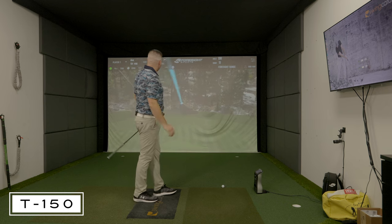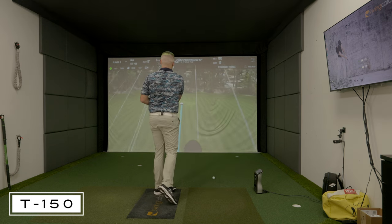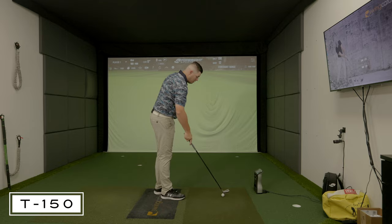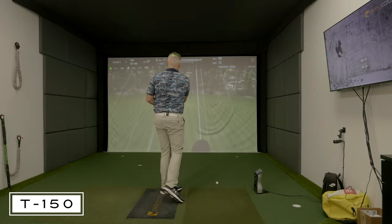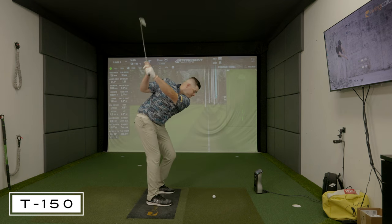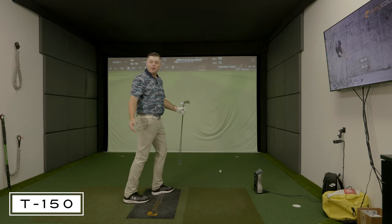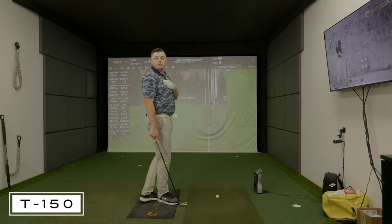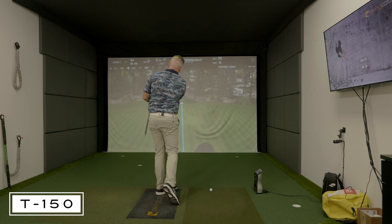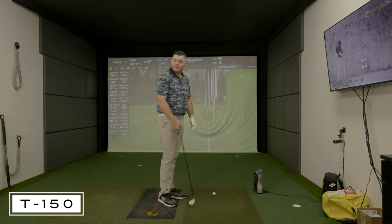That was a good one right out of the gate — I don't even want to hit another one. That one was honestly a little bit towards the toe and I got away with it. You have been consistent with the start line on this club. We had a little quickened transition there — that's honestly a good one to see because it's more realistic of what we could actually expect outside. That shot is just as important as the middle of the face — we need to know where the mishits go. That was a real good one.